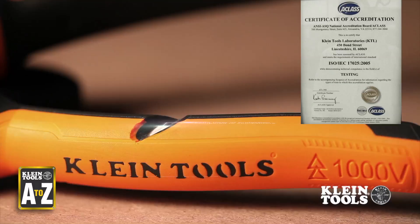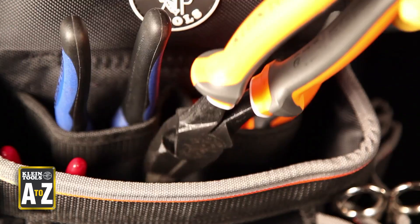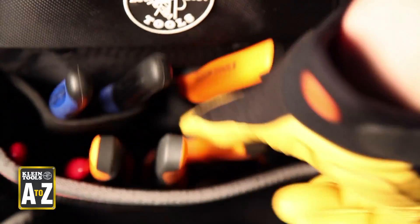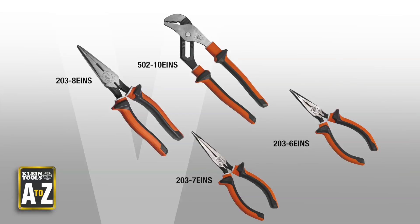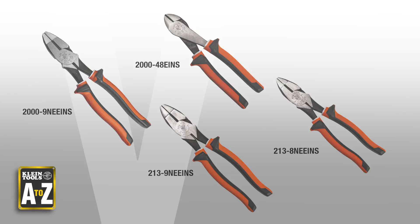Insulated tools must go through a very rigorous testing process to ensure their ability to reduce your chance of injury should you ever come in contact with a live current. However, as with any electrical work, Klein strongly advises you, when possible, to always de-energize lines and equipment before working on or around them.